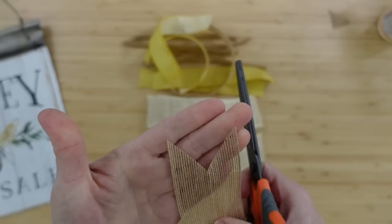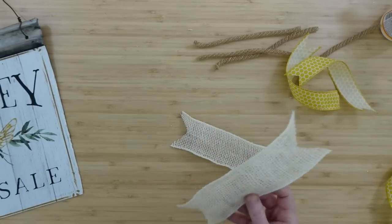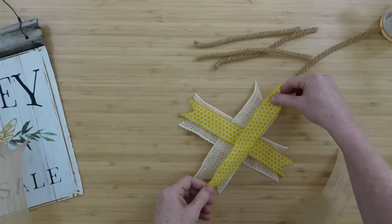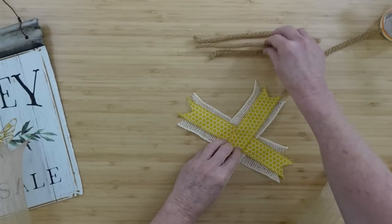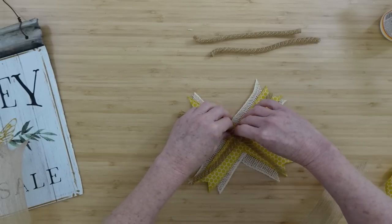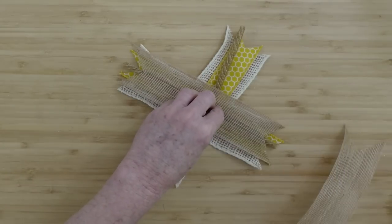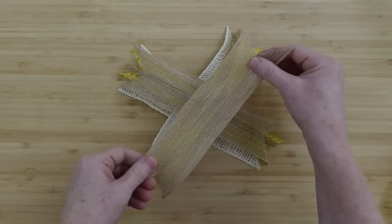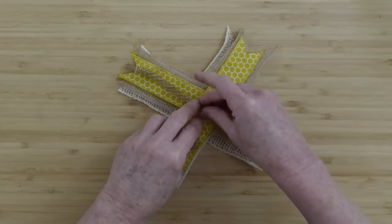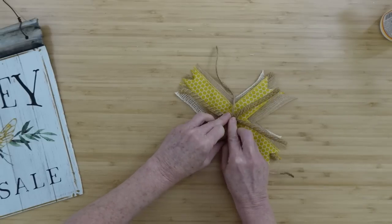The white burlap down below ribbon is from burlapfabric.com. I'm going to start layering these on here. You can do it in any order, or you can just stack them in X's all willy-nilly if that's what you want to do. That's totally fine — just my preference. I've tried to sort of divide them up so that I have some difference in texture and colors.